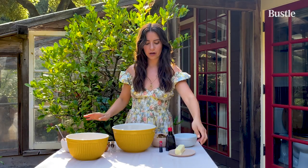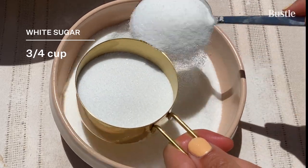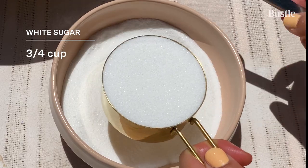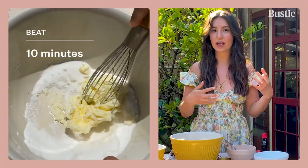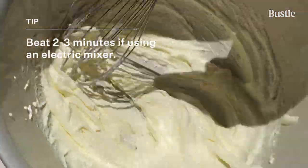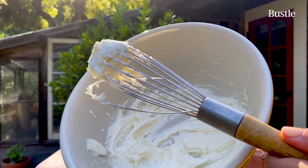Onto the wet ingredients. Room temperature butter and three quarters of a cup of regular white sugar. We are going to beat the butter and sugar together to incorporate air, which gives our cake a light and fluffy structure. It is light and fluffy.